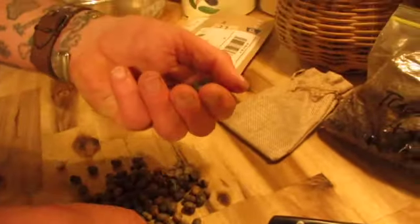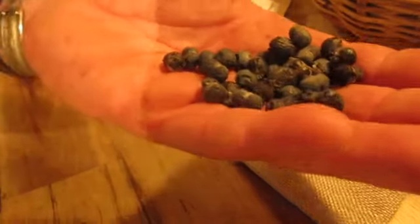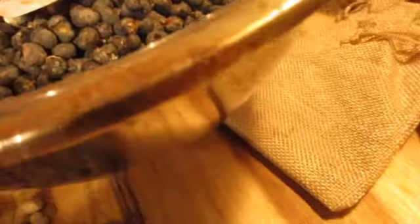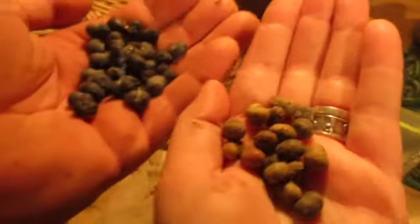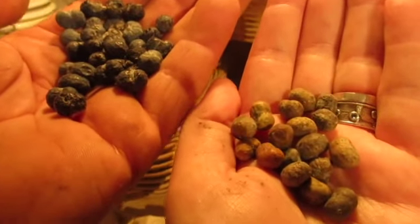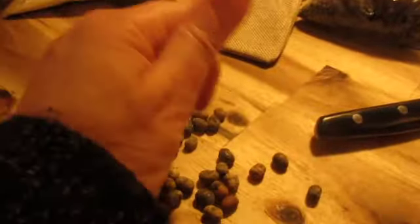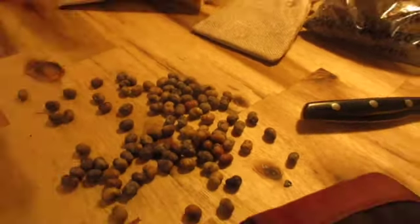In return I'm going to be sending him some Trachycarpus wagnerianus. Look at the difference in color — these are really blue! Here are the Trachycarpus waggy hybrids from Salt Spring Island. I harvested them from a mature female wagnerianus palm with a male fortunei close by. Look at the difference in color — waggy hybrid on the left and Trachycarpus takil on the right.